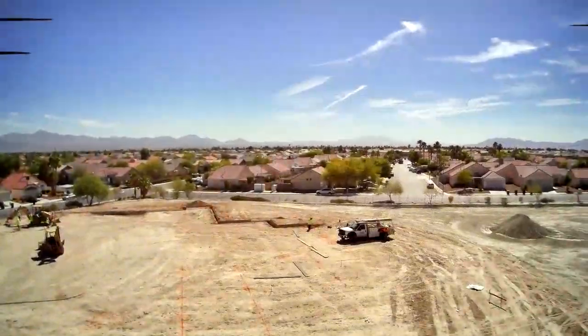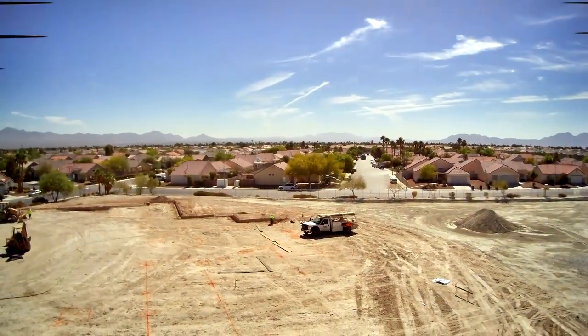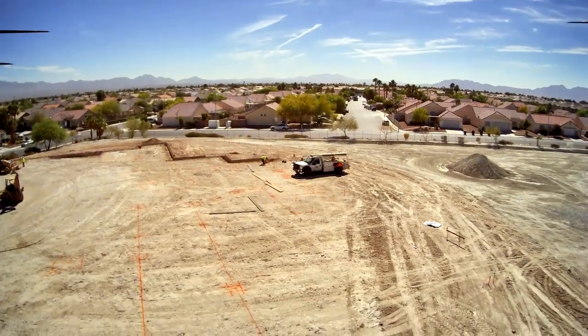Okay, so Billy, explain to us what we're looking at when we're looking at that big line of... form boards. So what's that process?